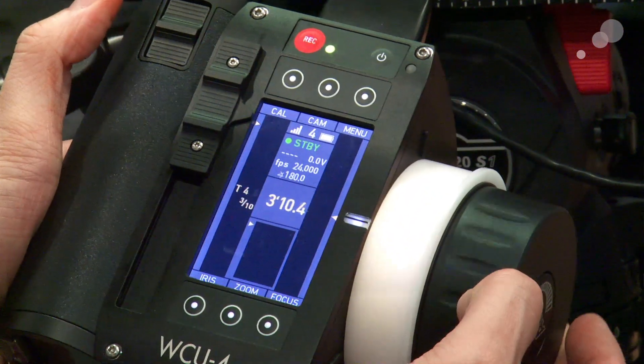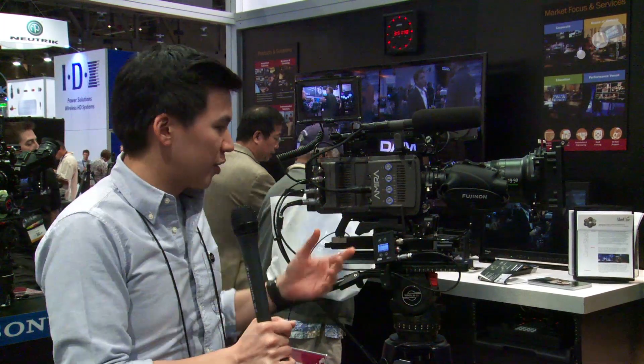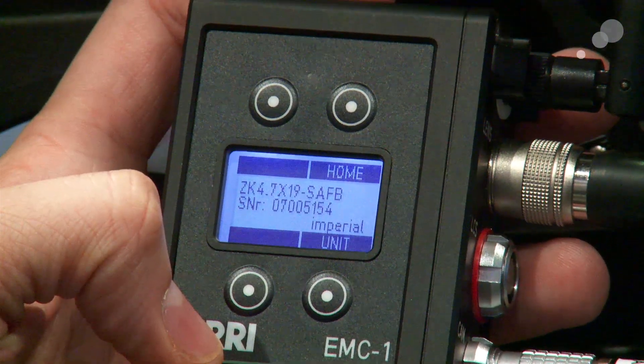The display reads out here, giving me all the information because the EMC is actually mapped to this lens — it knows which lens it's interfaced with. Arri will add additional lenses to the library. It is currently a prototype, but it's a really cool item. Of course, it doesn't need to be used on just Arri cameras; it could be used on any camera, anything you're using a 12-pin lens with.